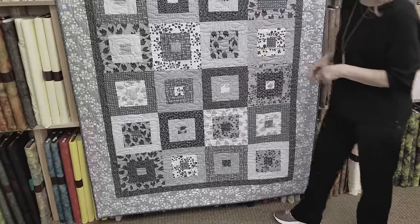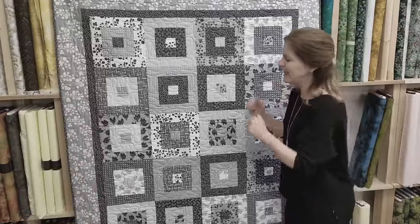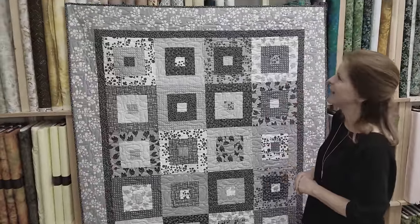Hi, I'm Donna Jordan from Jordan Fabrics. You may have seen our last video called 'It's Hip to be Square' with the beautiful Lamiki fabrics. I'm so happy with how it turned out. I love all the different textures. It just has a lot of balance and it was just satisfying to make.